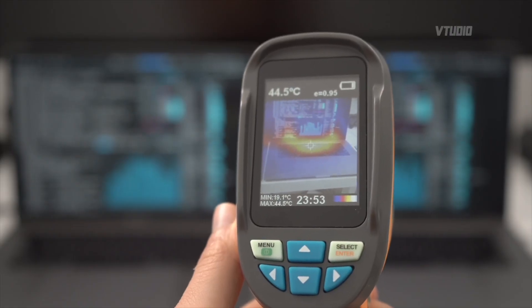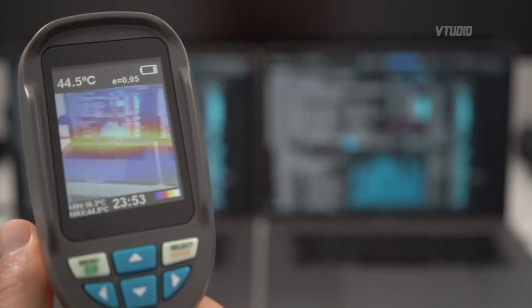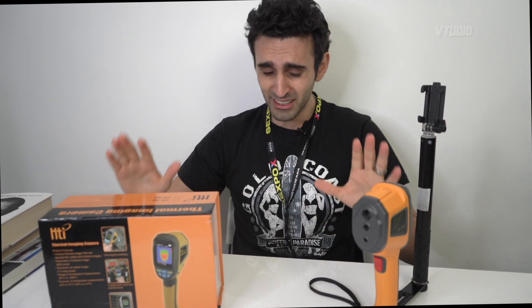43 degrees centigrade, 44.5 degrees centigrade. Don't use the keyboard - it'll burn your fingers off. I found out that getting a 560X is actually better than the Vega 64, but I'll tell you the deal with this device.